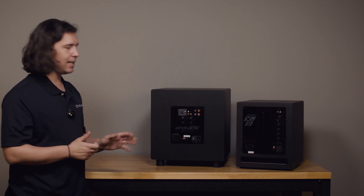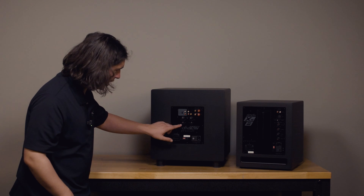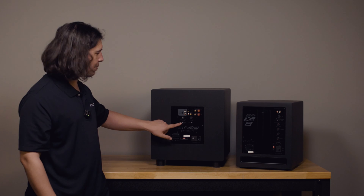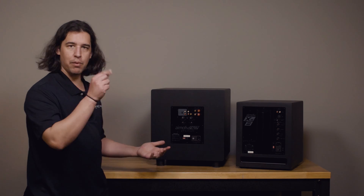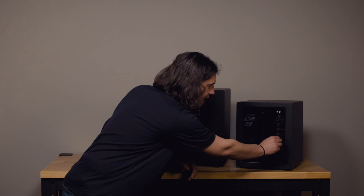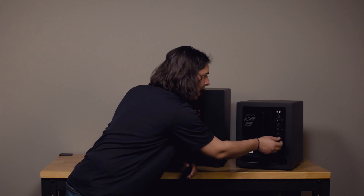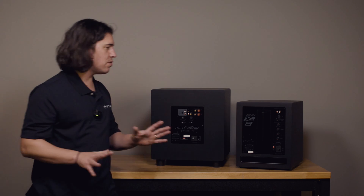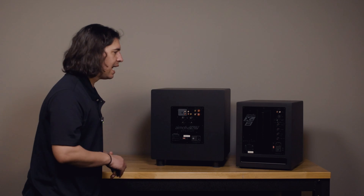The last thing that's in common between both of these subs — set up a little differently on each — is our phase control. On the SE12 we get an option for zero or 180 degrees: it's a binary switch with only two options. On the XS subs we get a range from zero to 180, so we get a little more variability. I'm going to give you a basic rule of thumb to make sure you're at least in the right ballpark with your subwoofer.